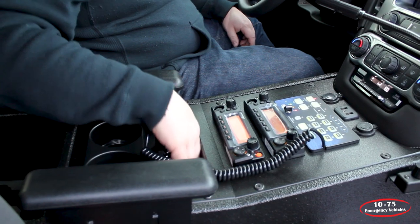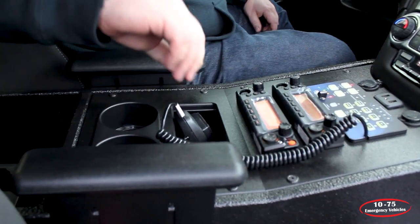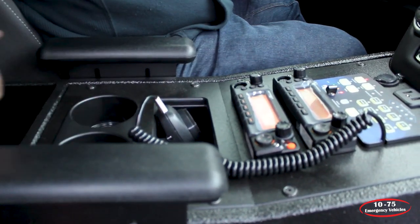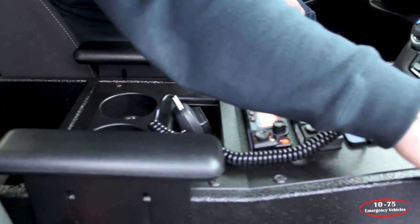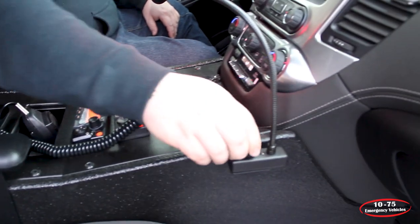We've got a 3-inch pocket that's great for pens and gas meters. We have cup holders, and in the back we have a portable charger mounted. We've also installed a red-white map light on the side of the console for them.